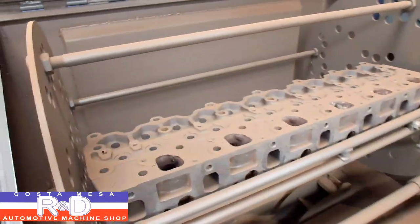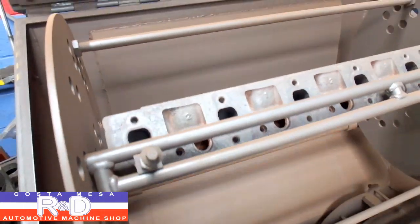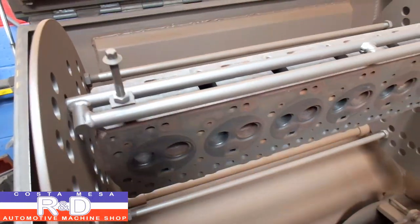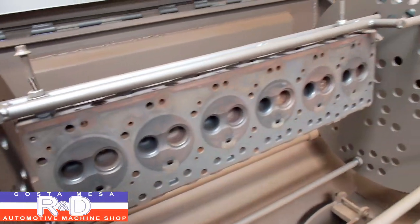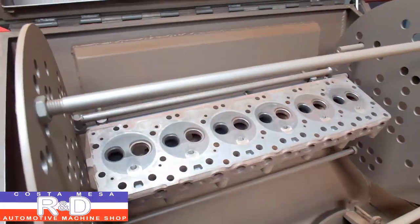Let's take a look here and see what we got. Looks like lots of rust. So it looks pretty clean too. We'll give this about another 10 minutes in the blaster here and then we'll move it over to the tumbler.